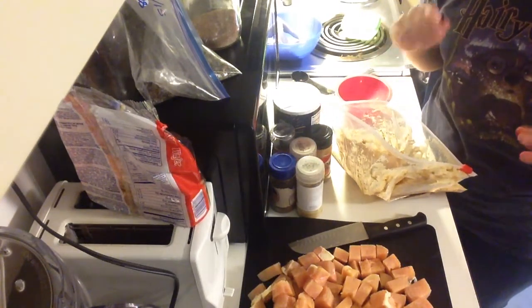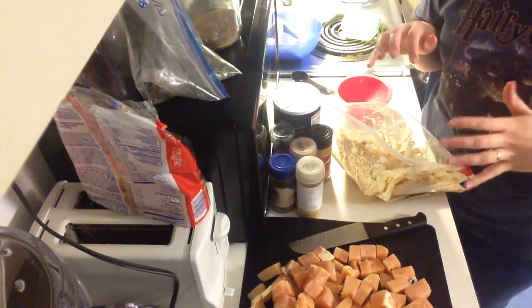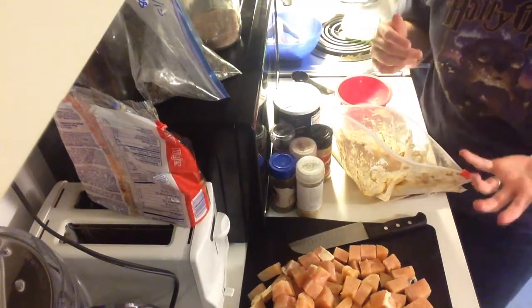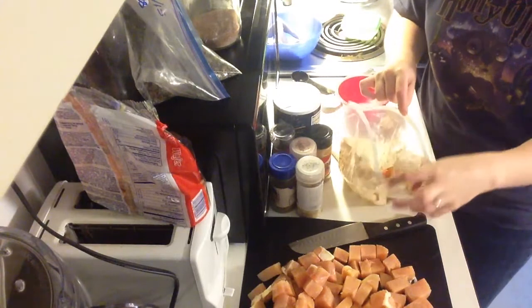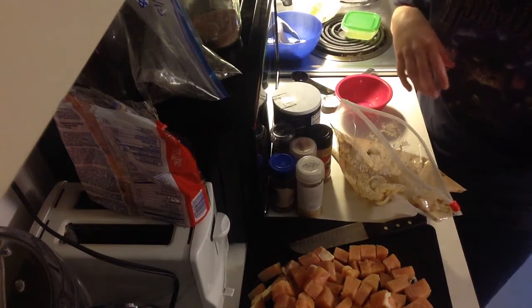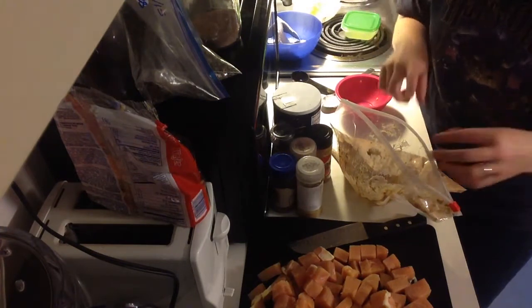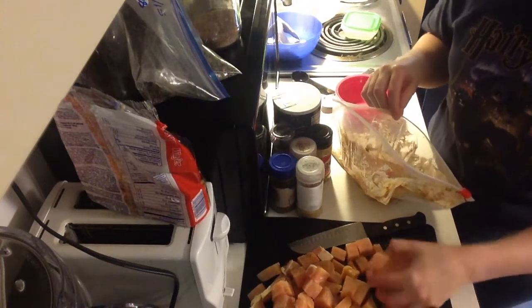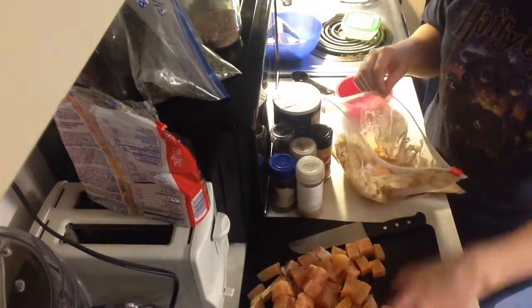I'm only doing my marinade for about three hours today just because I didn't do it earlier in the day, which is totally my fault. But you can do this even overnight if that's easier for you, or you can do it in the morning and then cook later that night. It does have better flavor when you do it like that, but I just didn't get to it.